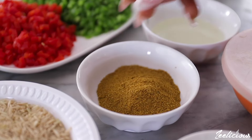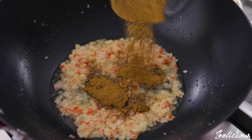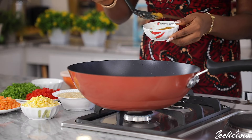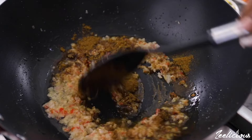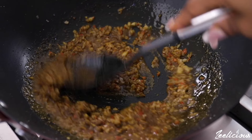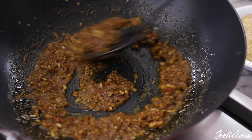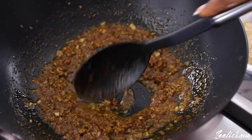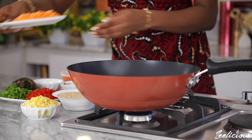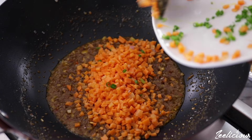The all-purpose seasoning goes in next. Continue to stir fry to wake up the spices. Afterwards add the diced carrots and fresh corn and stir fry for an extra one minute.